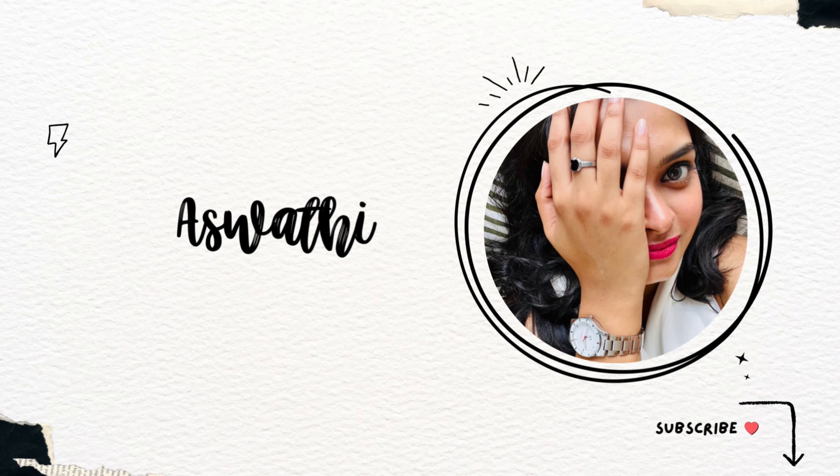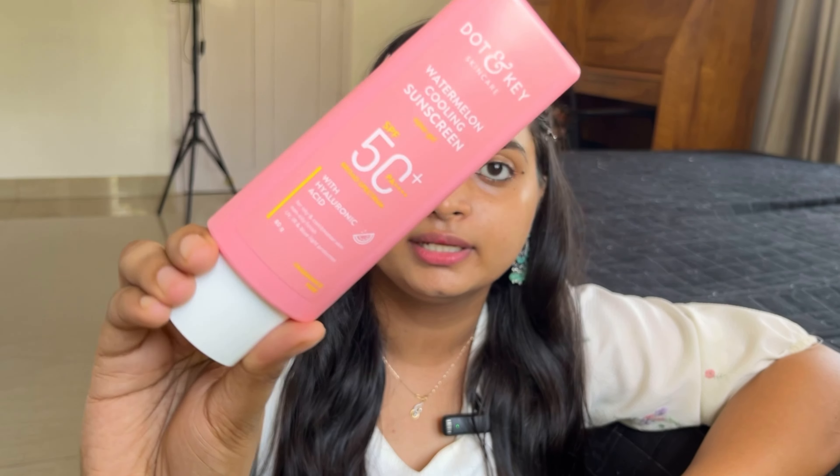If you love hearing from me, please keep on watching. I am using DotN sunscreen — Watermelon Cooling Sunscreen, SPF 50+, PA++++.